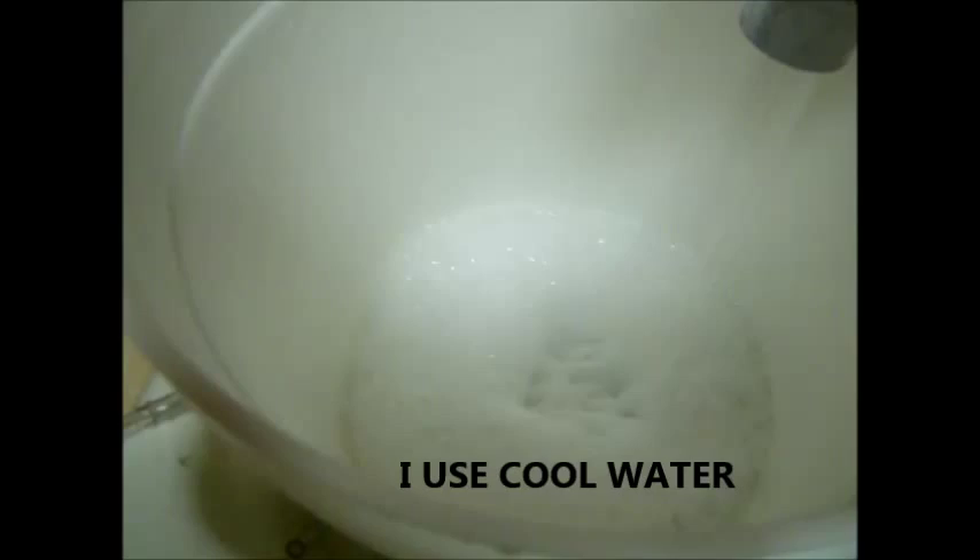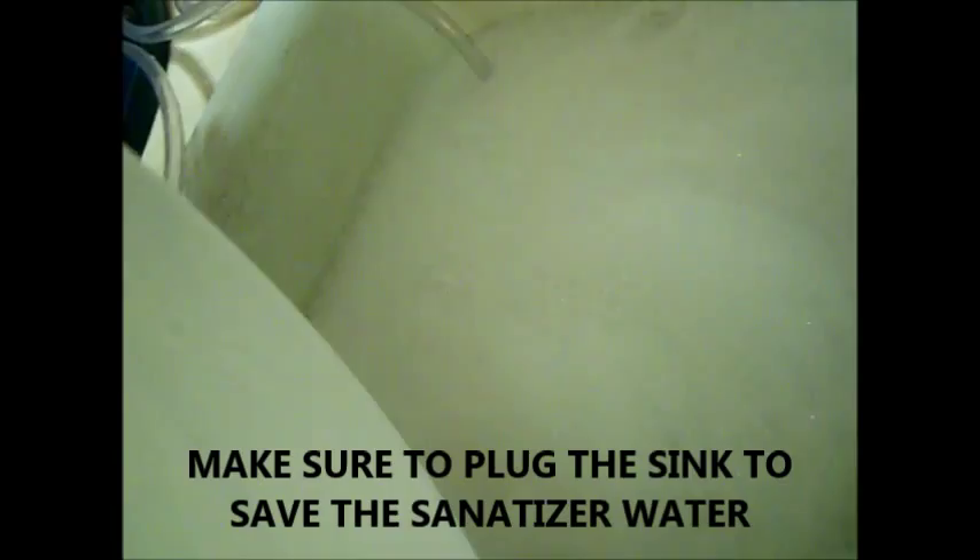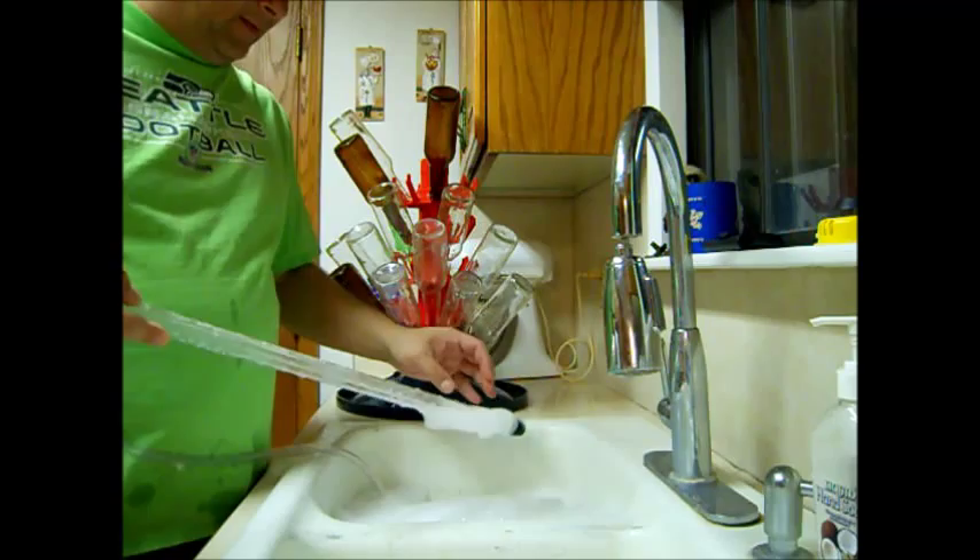This sanitizer is reusable — you can put it in an airtight container and reuse it. I usually just use it for one day and dump it out, but lots of people reuse it. So we're just going to rinse out this bucket — as you're dumping it out, turn the bucket so it touches all sides and every surface of the inside. Then your bucket's all sanitized.